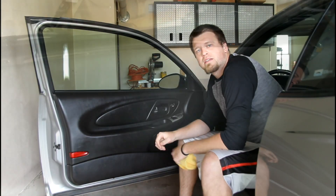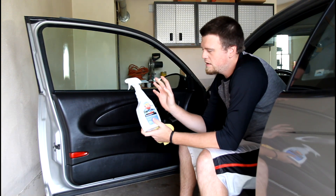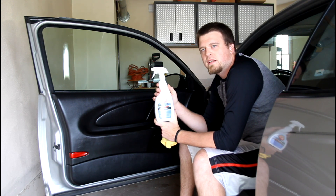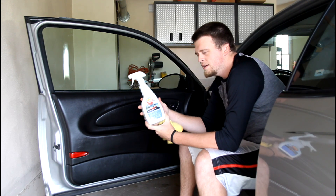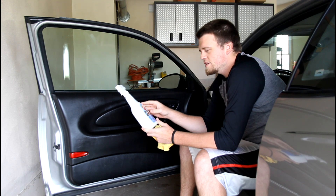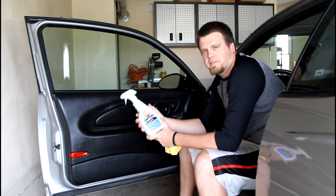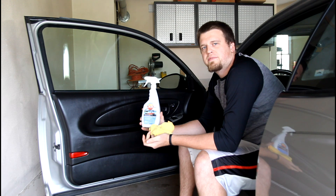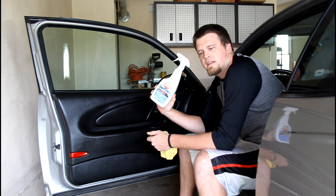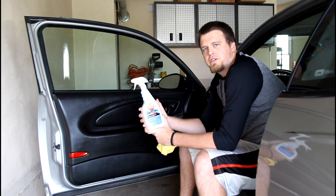That's Aerospace 303. They do have an automotive version in a blue bottle now, but I still buy the white bottle — I've had really good luck with it. It is formulated for boats, so I don't know if the formula is stronger, but I just prefer it because that's what I've used up until this point. I'm pretty confident you guys will be satisfied with either the white or blue bottle — just make sure it's the protectant. I've had this big bottle for about a year and a half.